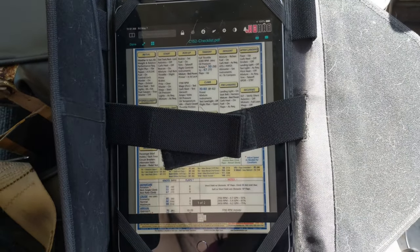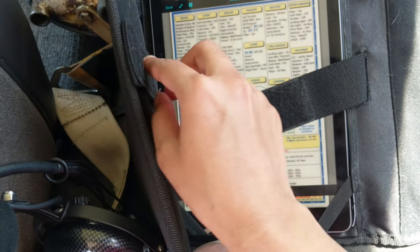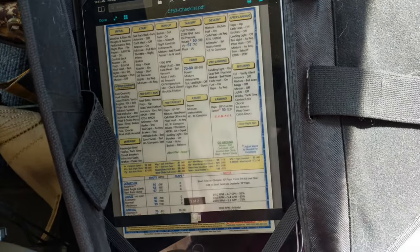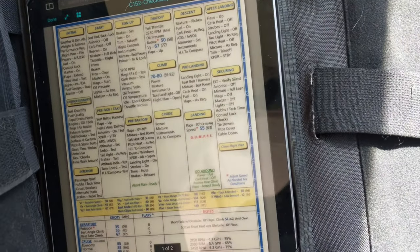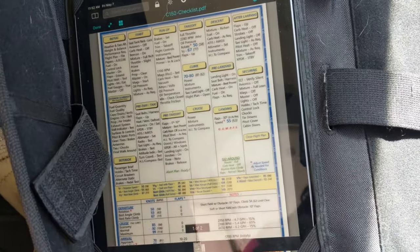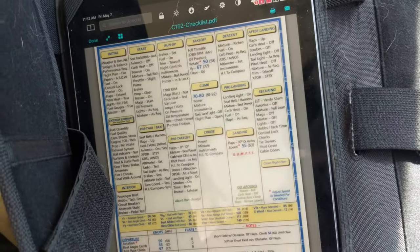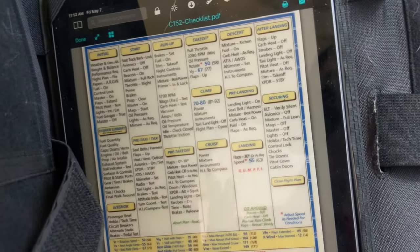I'm using a checklist on my iPad today — I usually use a physical one, but today I'm using an electronic copy. It's the CheckMate checklist for the Cessna 152, my favorite checklist. I highly recommend always using a checklist. I know it can feel repetitive and you'll remember every procedure, but there could be a time when you forget or miss one thing and it might get you in trouble. Even if you know it all, open up a checklist and use it — that's what examiners want to see.